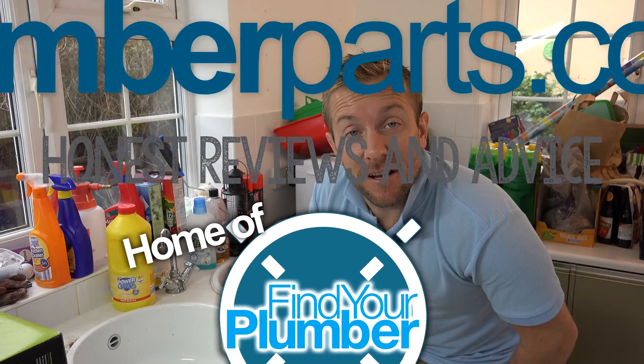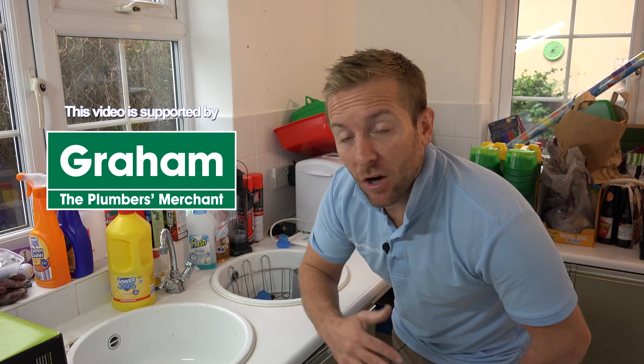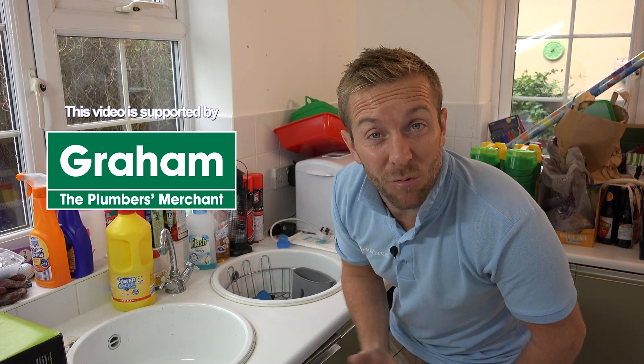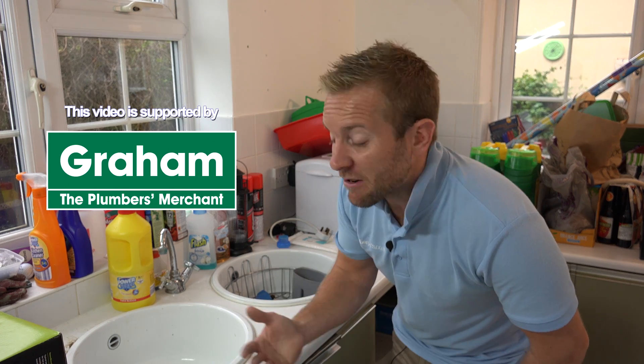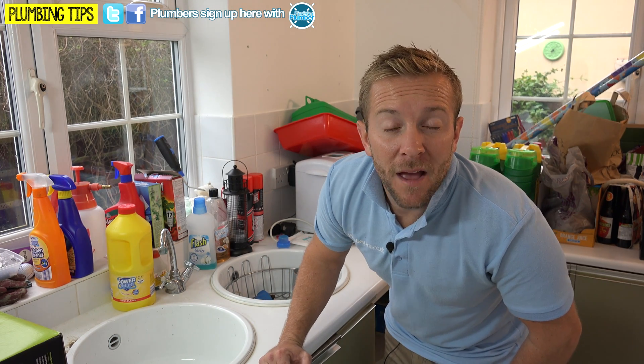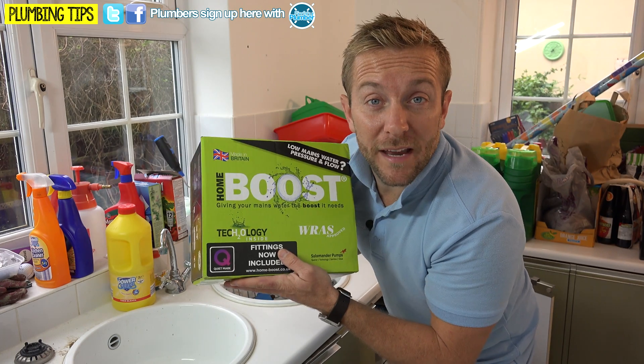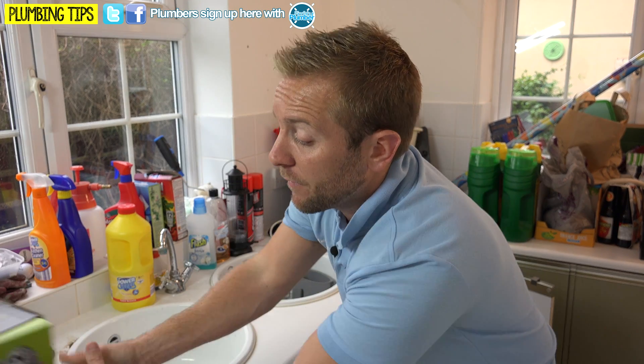So we're at a property here where they're experiencing low pressure problems at certain times of the day — a lot worse at night and early in the morning, which is annoying because that's when they want to use the water. The hot water system is a combi boiler, and they've got a water softener on the system as well, so the heat exchanger in the combi boiler shouldn't be furred up. I'm happy to recommend installing one of the Home Boost Pumps to improve their water pressure.